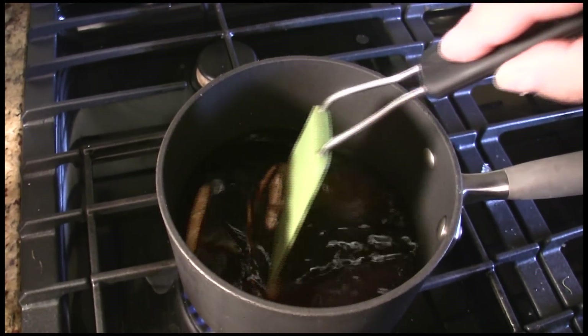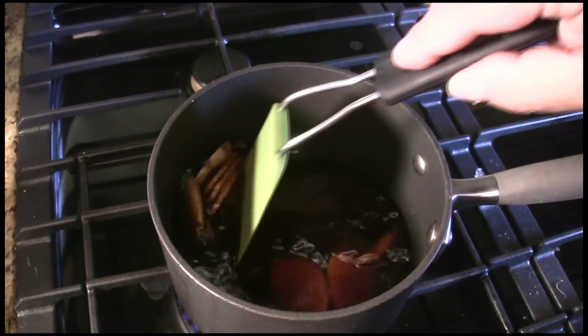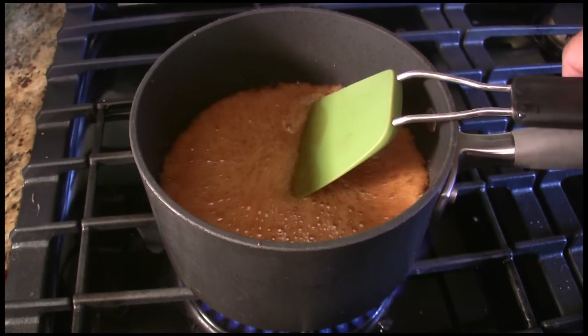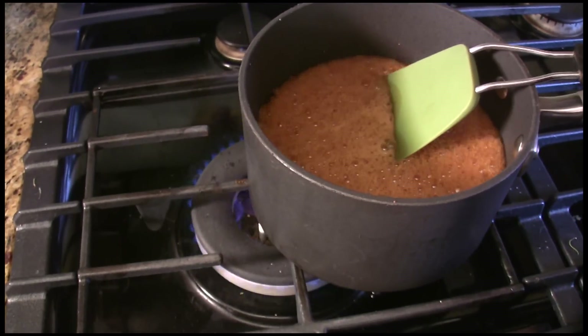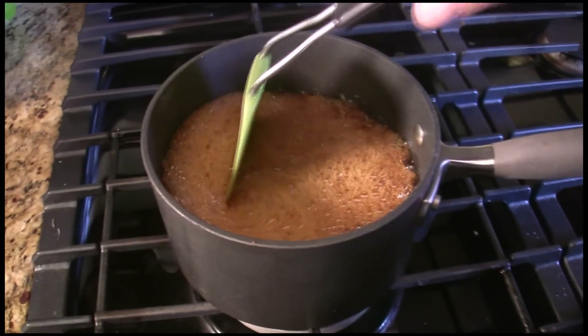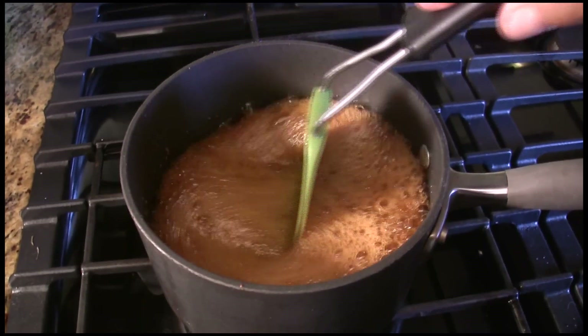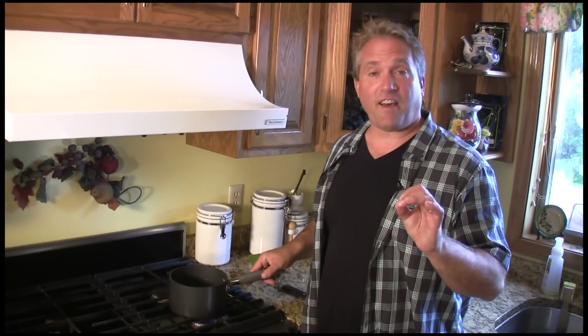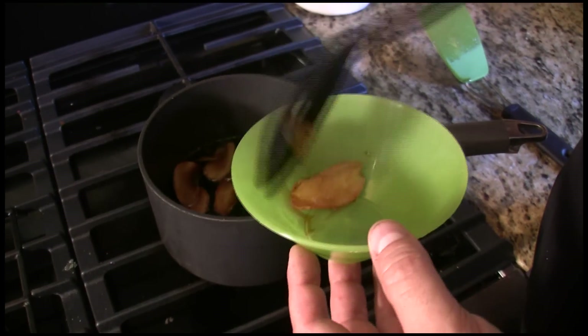Stir that up until the sugar dissolves and bring it to a boil. Bring it to a boil and then get it off that heat quickly because it tends to kind of flare up. Give it a little stir, then turn your heat to low. Let it simmer for five minutes, then remove the ginger pieces.